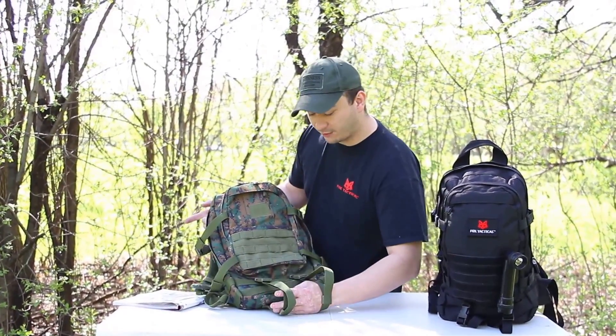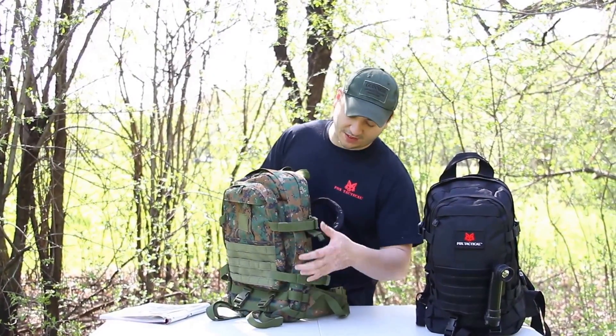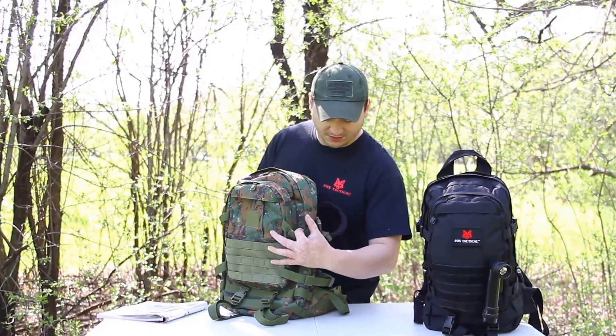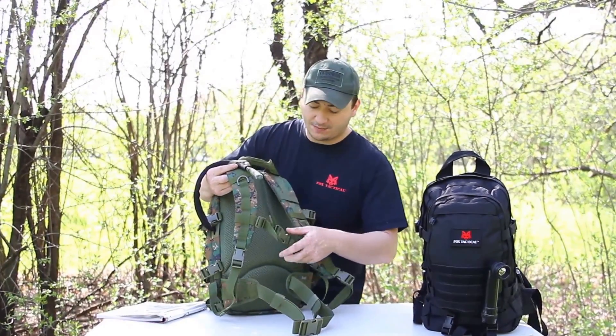You have adjustable straps on the bottom for clothing or a blanket. There are adjustable cinch straps on the side to alleviate the pressure off the zippers. It also has adjustable chest straps.